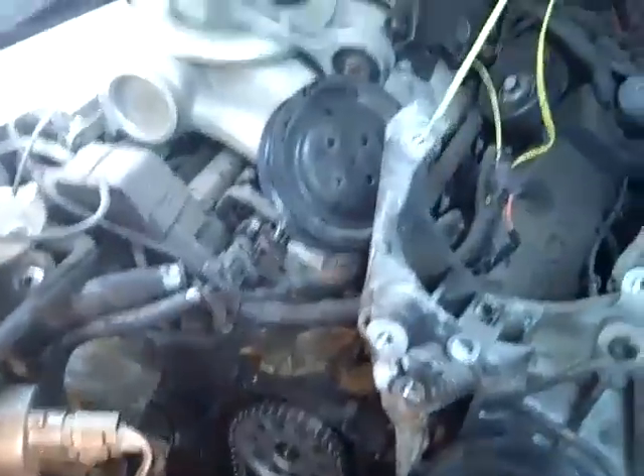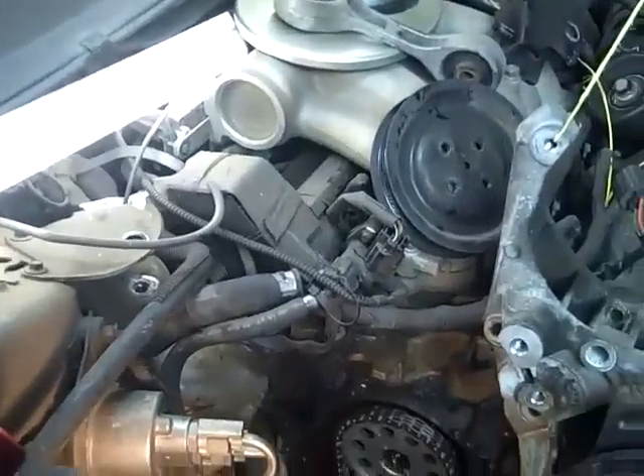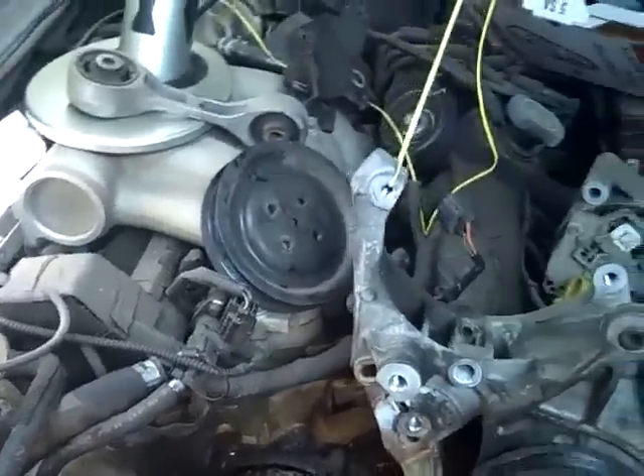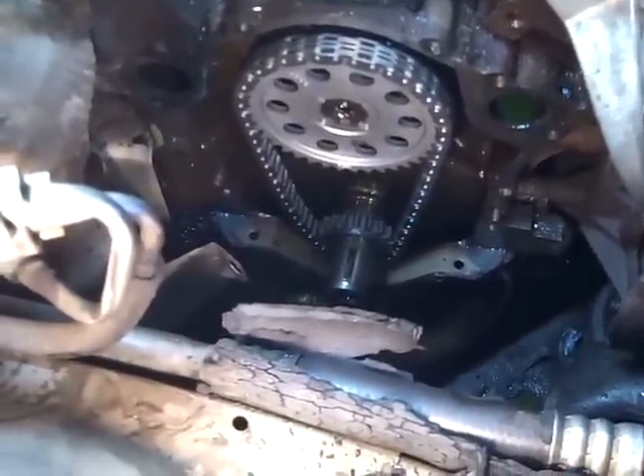What we're supposed to be doing is putting a timing chain on here. If the Dollar Tree ain't got it, then we don't need it. But I'm going to tell you what's true. The car got 150,000 miles on it and she was leaking some water here between the block and the timing cover. And I thought I'd throw a chain up in here while I'm up in here.